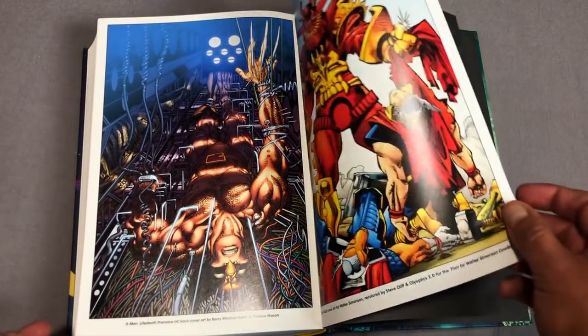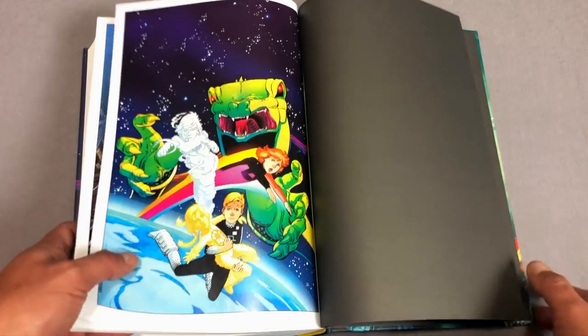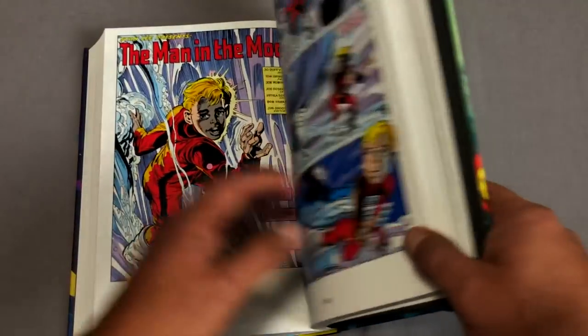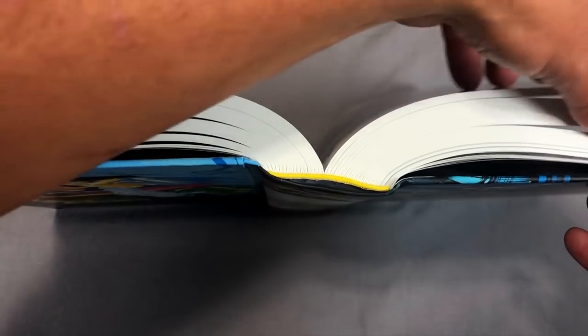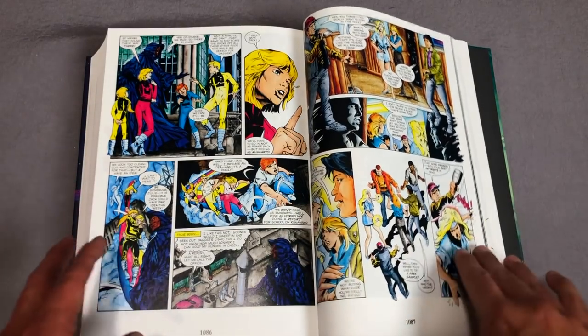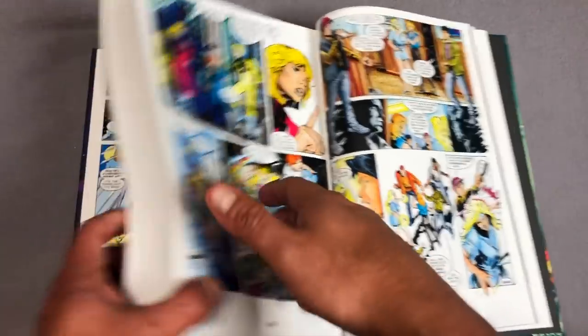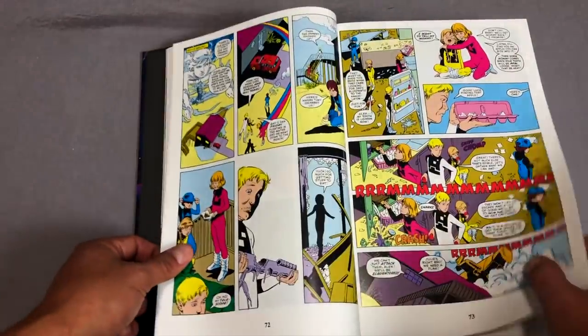Here are issues of X-Men Classics featuring them — the covers — and there's that X-Men 205 I was talking about, but it's also in the Life/Death hardcover. Now let's look at the binding of the book. You could probably tell as I was flipping through those pages that it is sewn binding, and it laid over really nicely with no gutter loss at all.